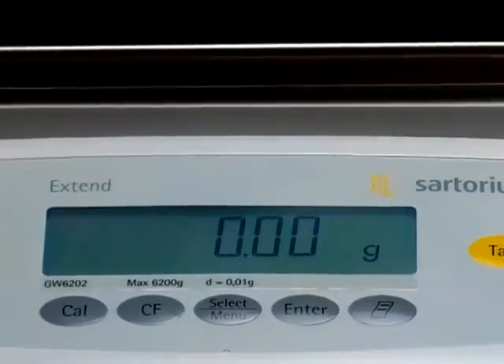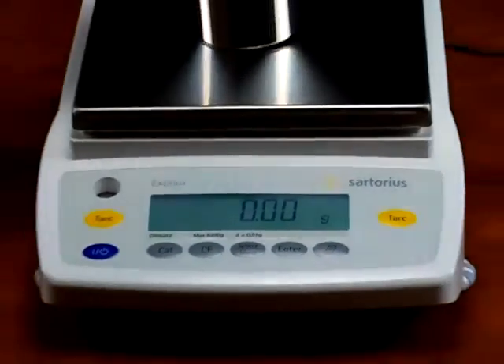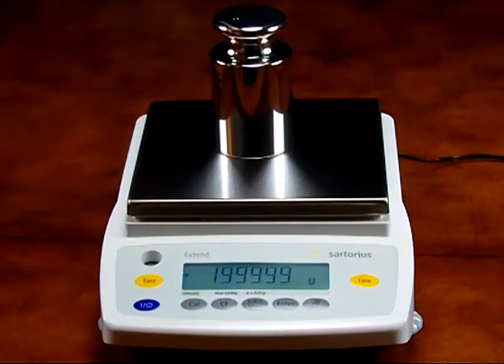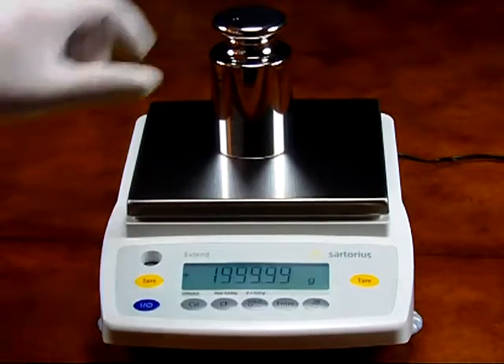We have a 2 kilogram calibration mass — place it on the center of the balance. The balance has a tolerance of plus or minus 0.01 grams. That's within tolerance.